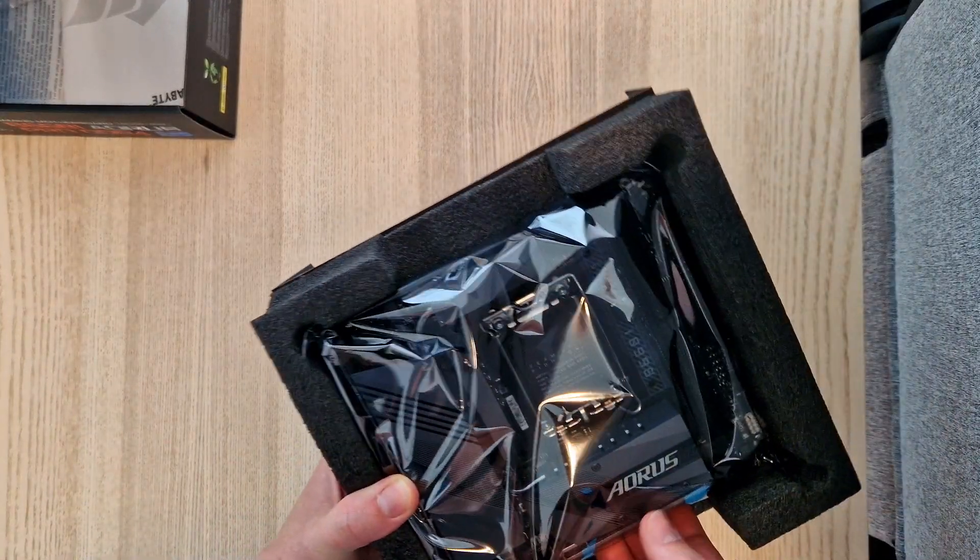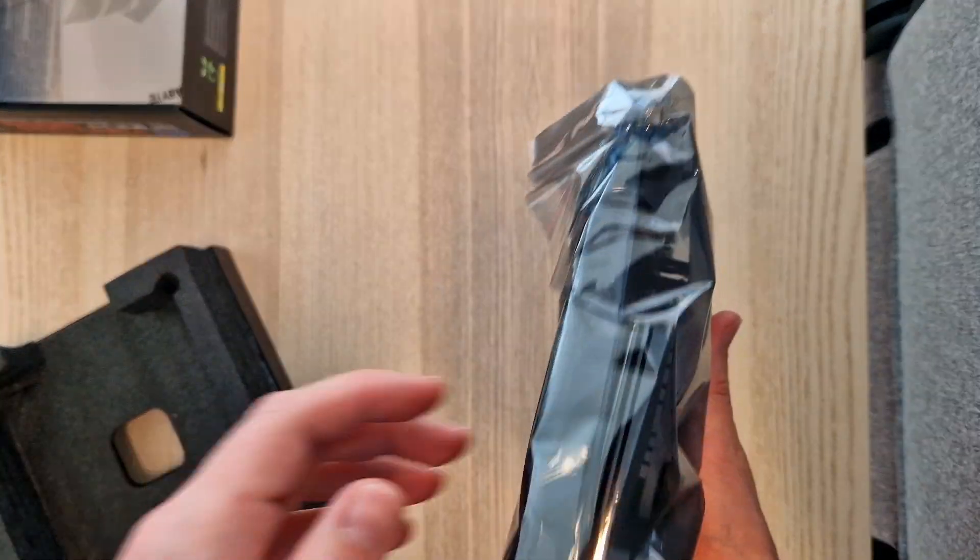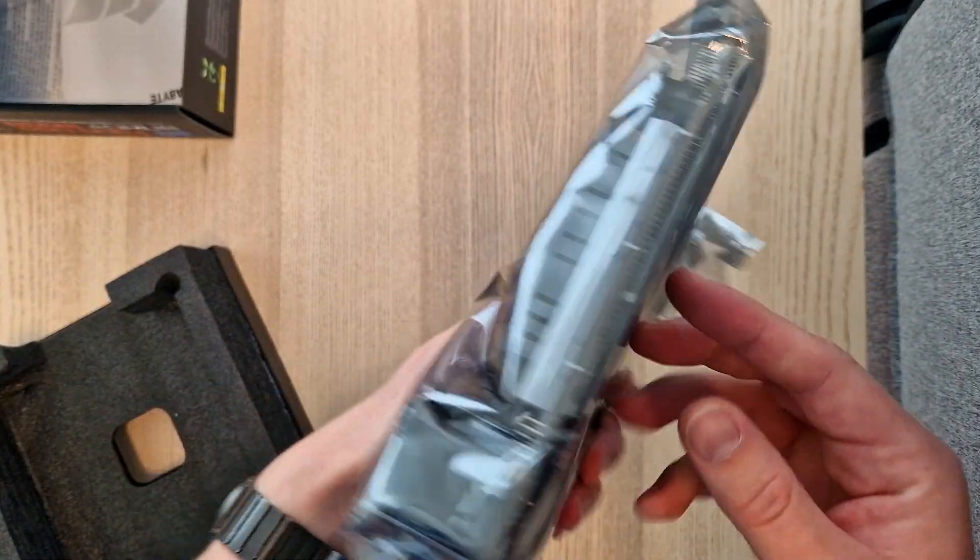Let's take a look at the motherboard itself. First thing I noticed is it's really, really heavy.